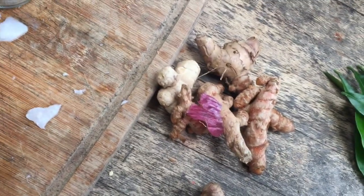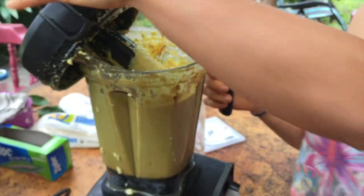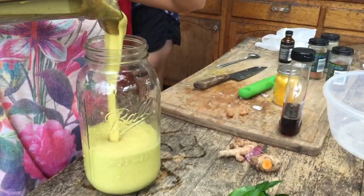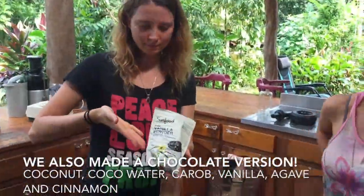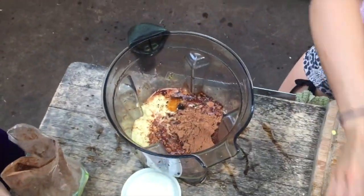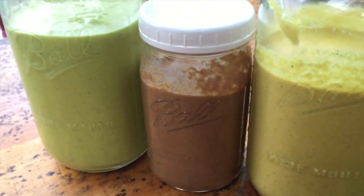Just a smidgen of black pepper, some more turmeric powder, and even more fresh turmeric.